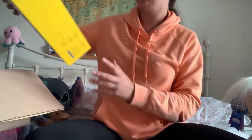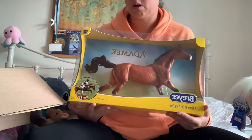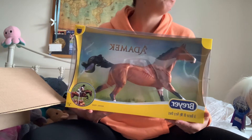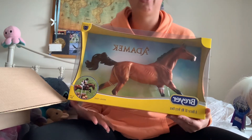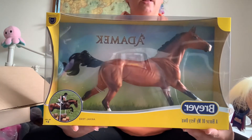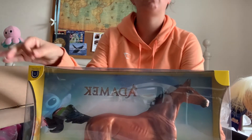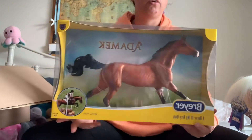So I did. The model I got is Adamek — one of the new releases for 2022. We don't have them yet in the UK, or if we do they've only just come out recently. But I ordered this one from Breyer because I quite like to order things from Breyer every now and again. I know the shipping prices for international collectors are ridiculous, but I really wanted to order these things.